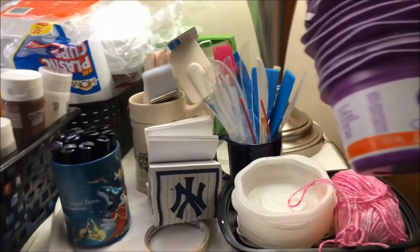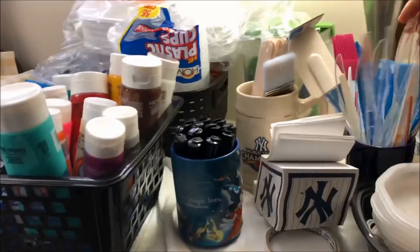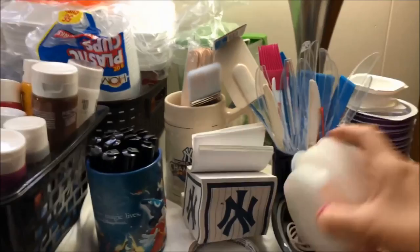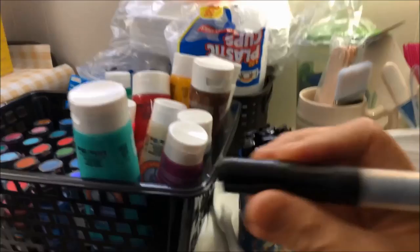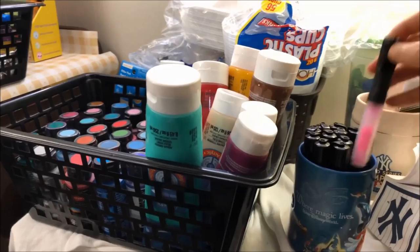These are some of my tools. I use this cup for pouring. This is a plastic knife — it's from my daughter's breakfast set, so I kept it. This is an acrylic marker that you can use when you sign your work or for embellishing. This one is from a friend.